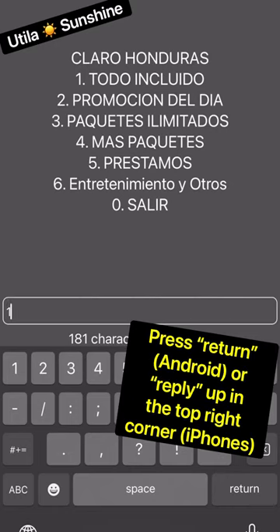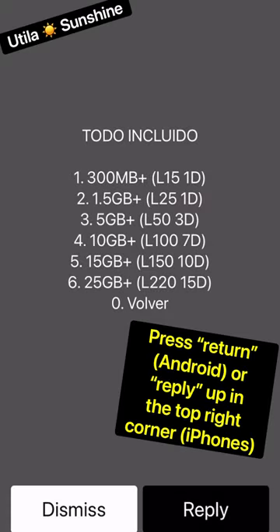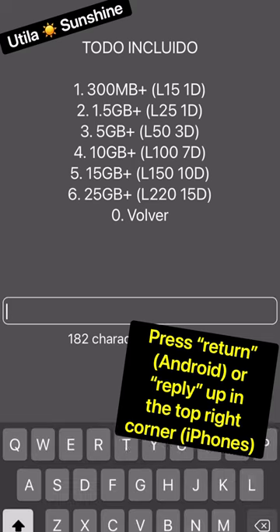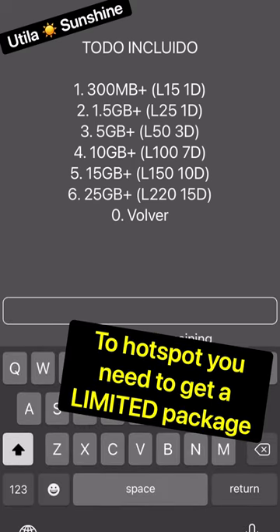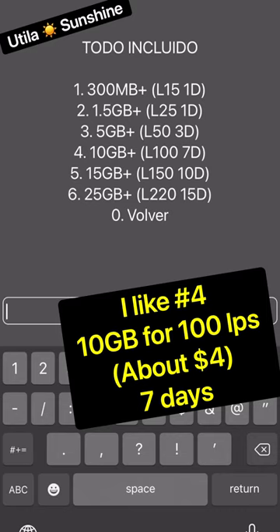Then press enter or reply in the top right corner, depending on what kind of phone you have. If you want to connect your computer or any other devices to your phone, you need to use a limited package. I like number four, which is 10 gigs for seven days, but choose whatever one works for you.